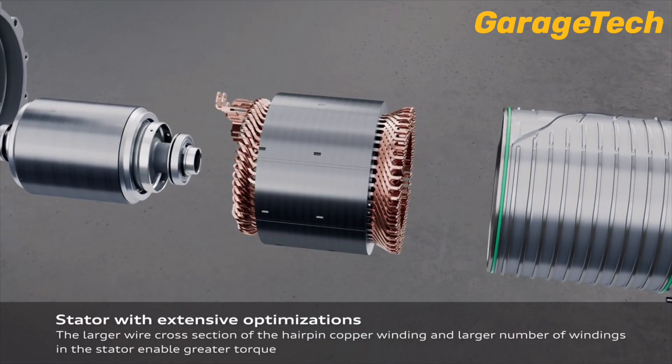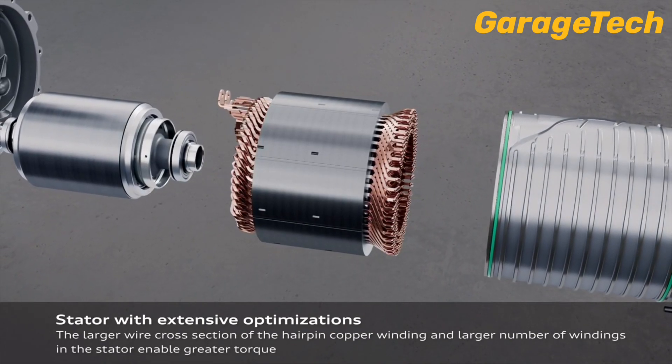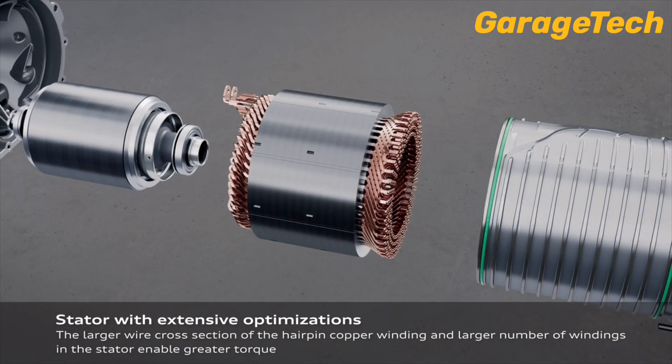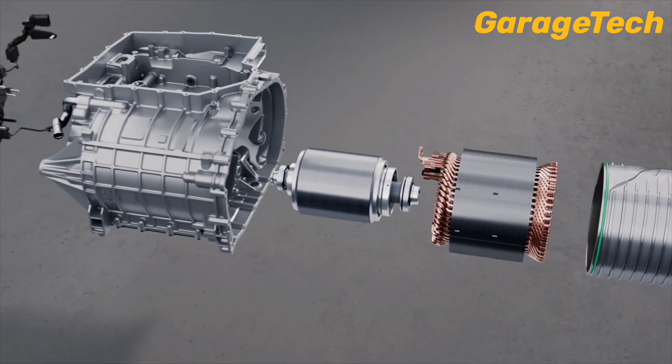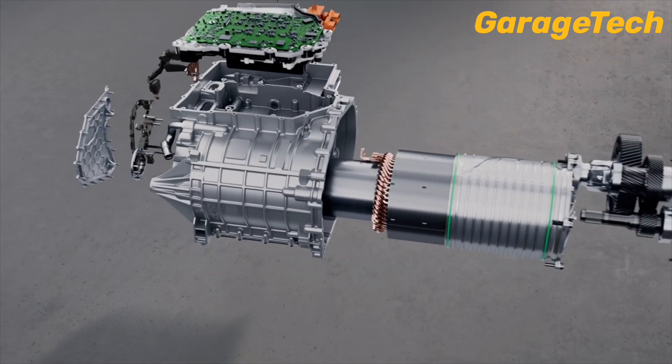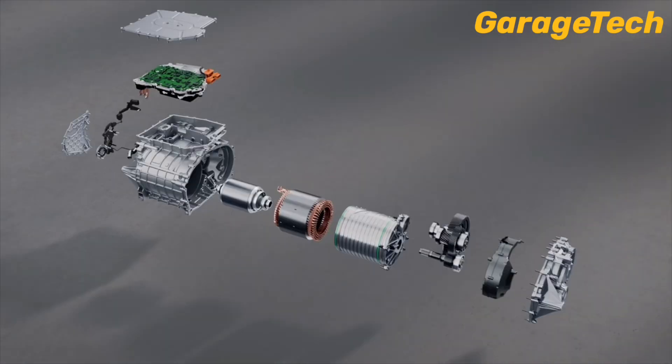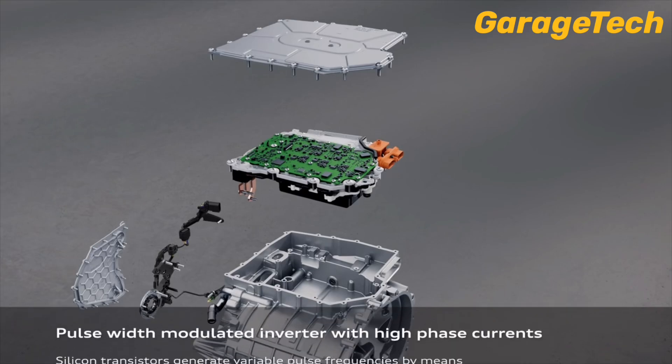The stator surrounding the rotor creates a rotating magnetic field when powered, spinning the rotor in perfect sync. The result? Smooth acceleration, instant torque and near-silent operation — key advantages for any electric vehicle like the Q4 e-tron.